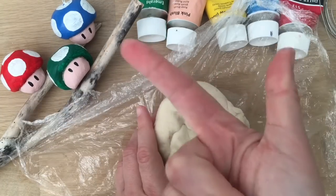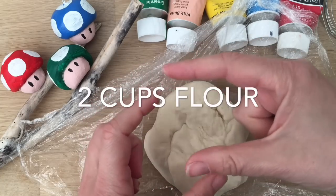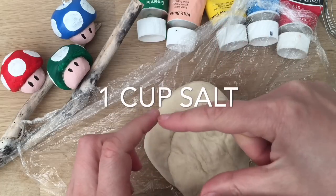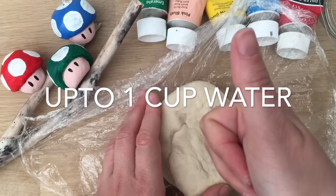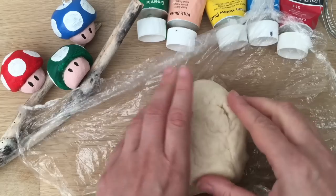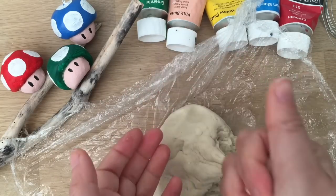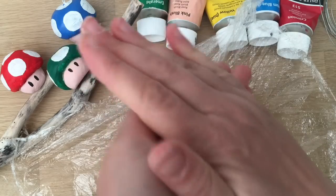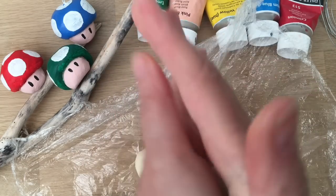Basically all you need is two parts flour — get a small cup and put two lots of normal flour in it — and one part salt. Fill that cup with salt and up to one cup of water. As you're mixing it, gradually add your water to make your salt dough. Then you knead it until it's nice and smooth. You also don't want it too wet because if it's too wet it's really hard to mold.